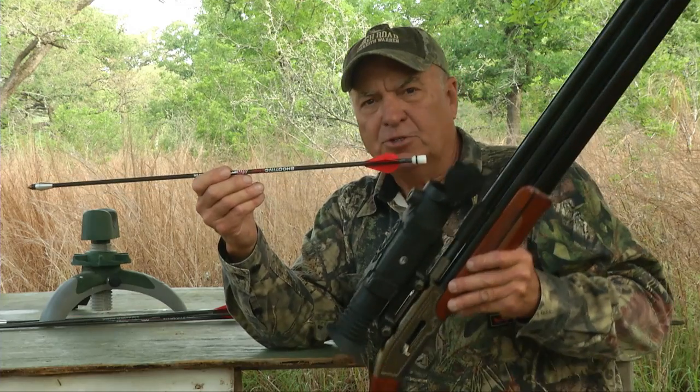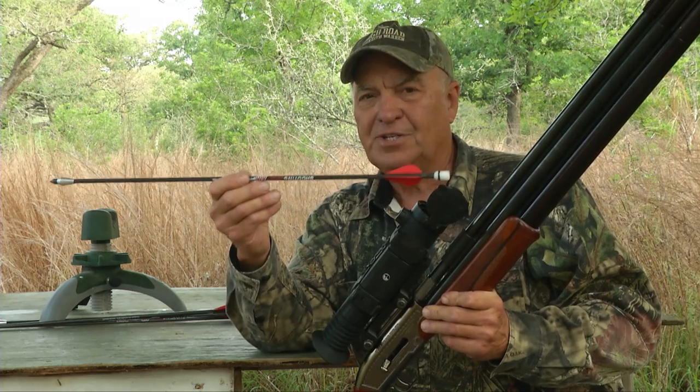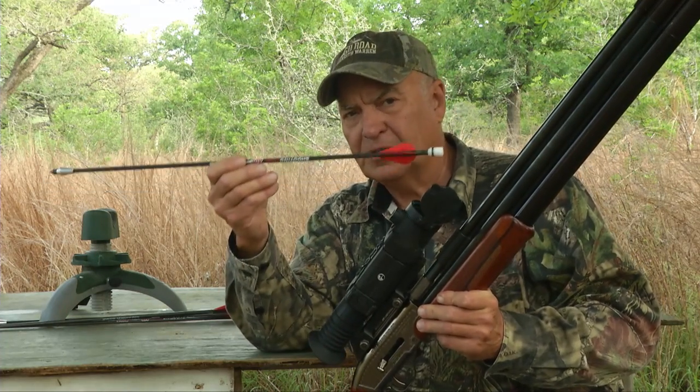This rifle is special because it accommodates either a pellet, projectile, or an arrow, and it'll shoot this arrow at 500 feet per second.